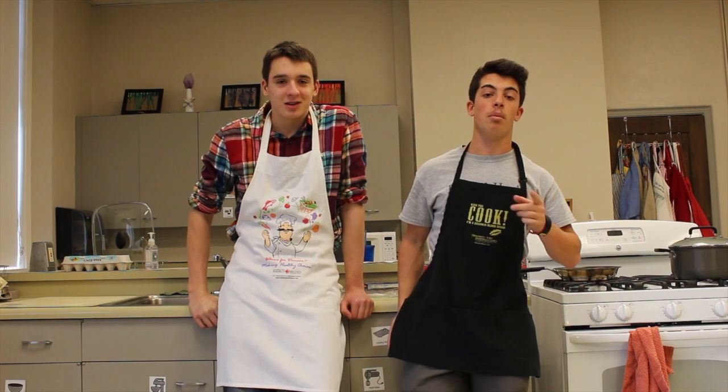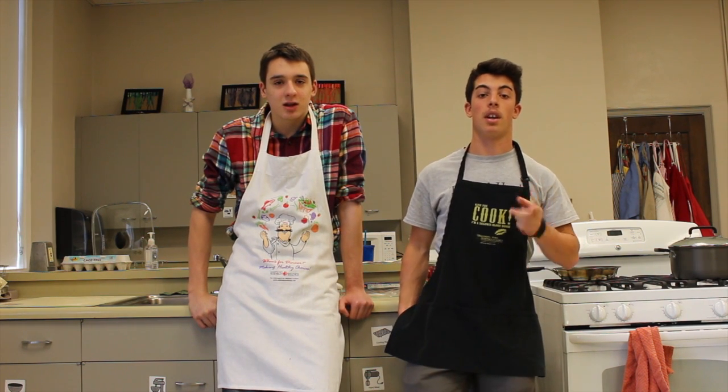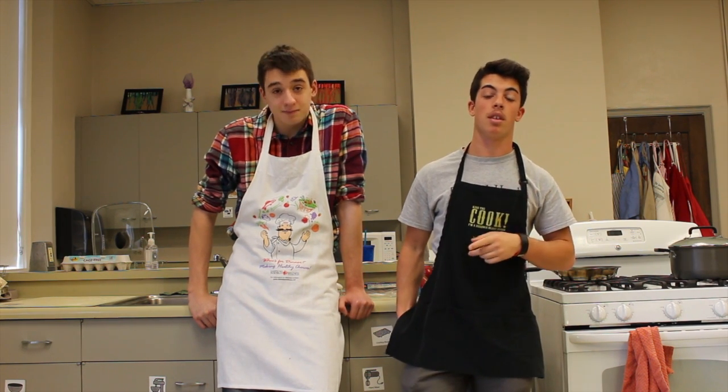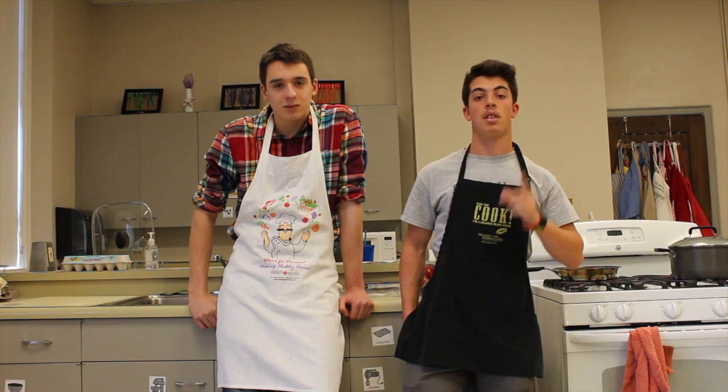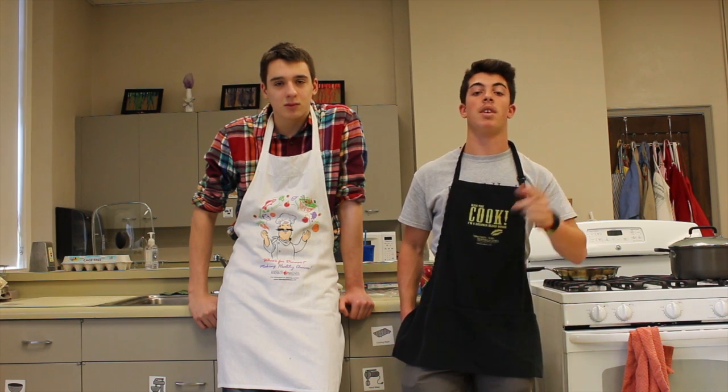Hi, me and Dominic. Today I'm going to make Italian pasta. It's called Amatriciana pasta. It's made with tomato sauce and bacon and obviously pasta.